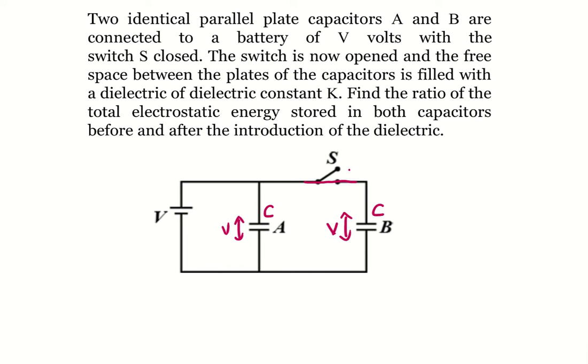Now the switch is opened and then the dielectric is filled between the parallel plates in both the capacitors. We have to find out the ratio of the total electrostatic energy in both the capacitors before and after the introduction of the dielectric.